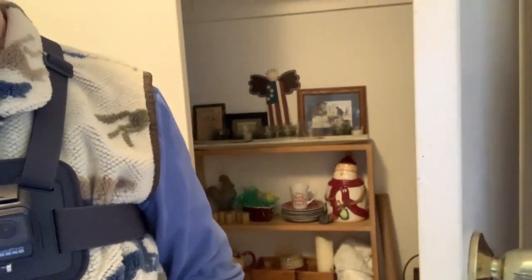Hi, this is Shirley from Shirley's World, and as long as I have my GoPro strapped to my chest, I am going to try this shopping in my closet video. This is the closet I'm going to shop in. Hopefully, the light will go on when I go in there, so let's see how this works.